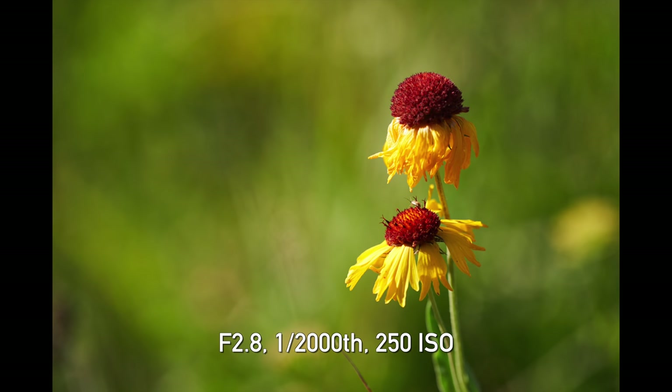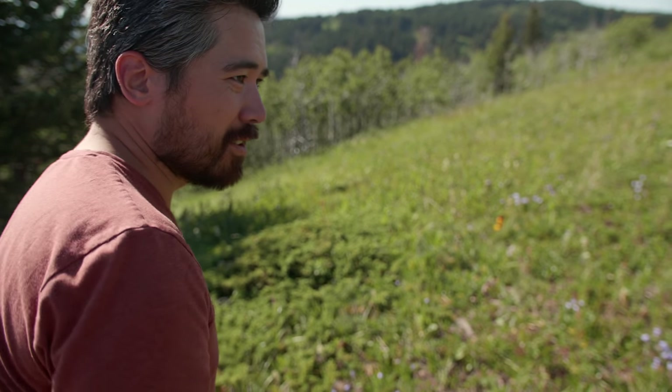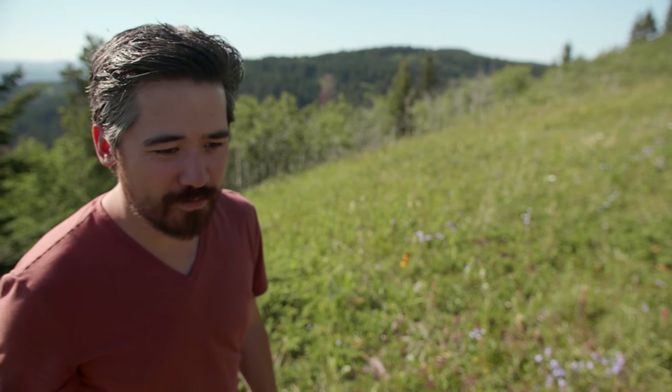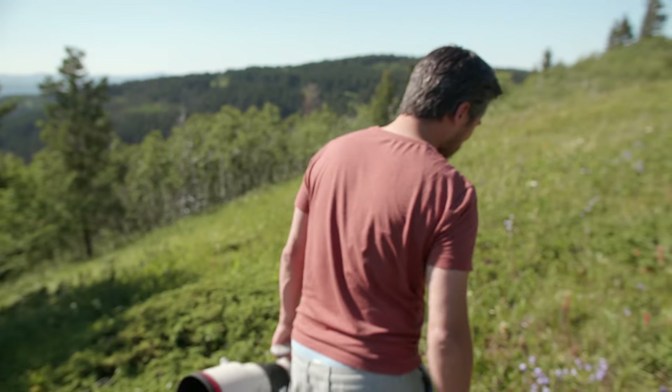That's a good example of the minimum focusing distance here. Although I'm enjoying the wildflowers, I'm probably getting covered in ticks. So you're going to search me, right Jordan? You'll check all my orifices. You're a good friend.